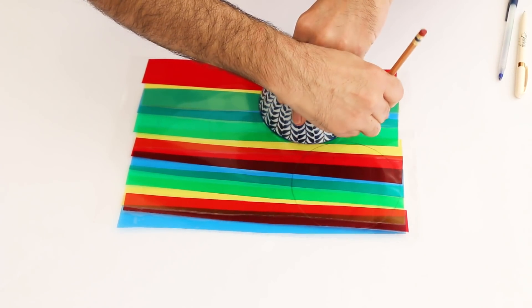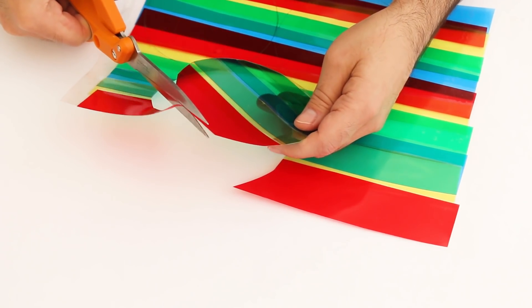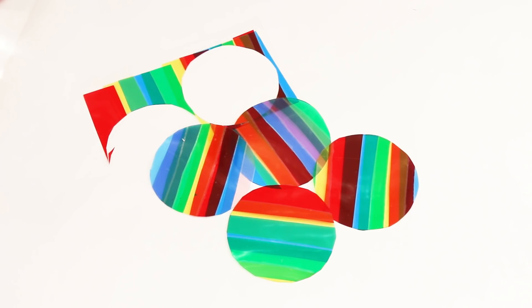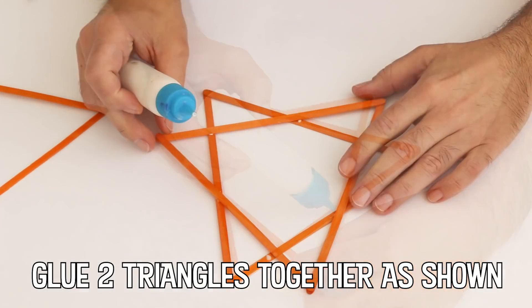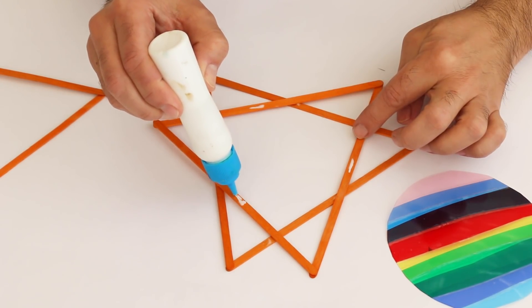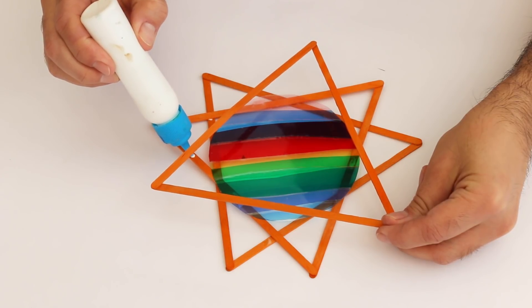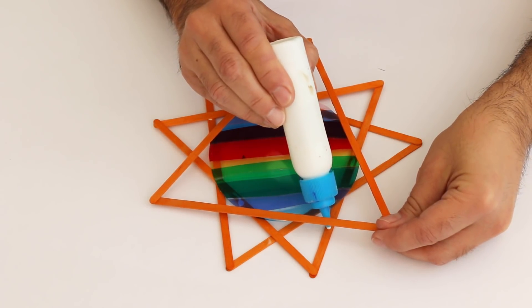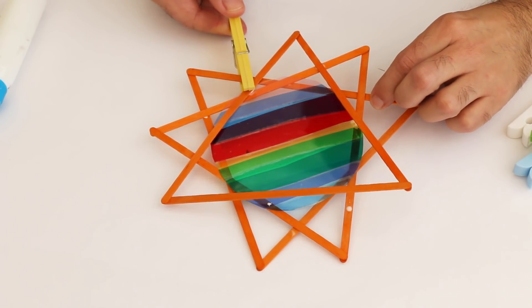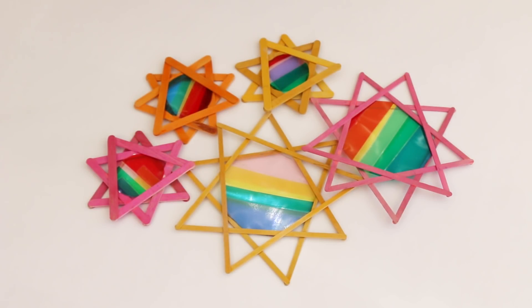A sun catcher is the optical equivalent of a wind chime. It is believed that they were first made by the Southwestern Native Americans. Invest in some inexpensive plastic clothespins to use as mini clamps — they work like a charm for your craft projects.